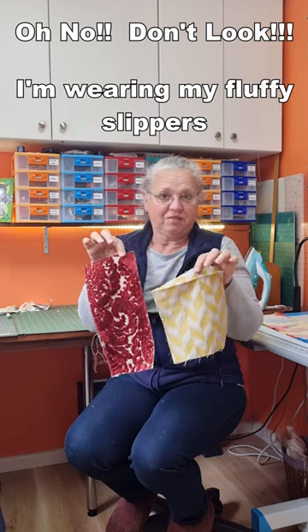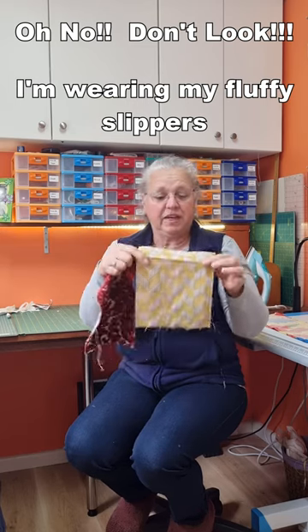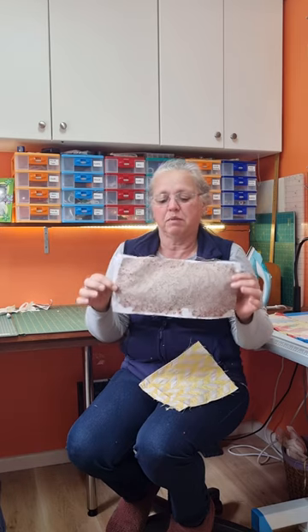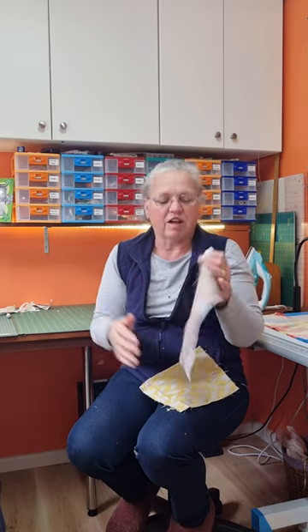Paper removed successfully from the back of these fabrics. This one here is much cleaner than the other because I've taken my time and gone really slowly with the blade of my seam ripper. This one here still has remnants of paper behind it — I was a little bit rushed on it.